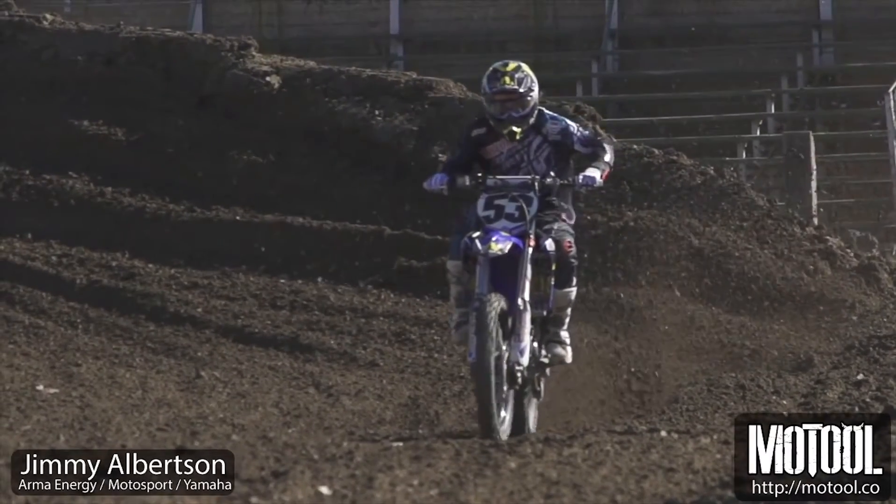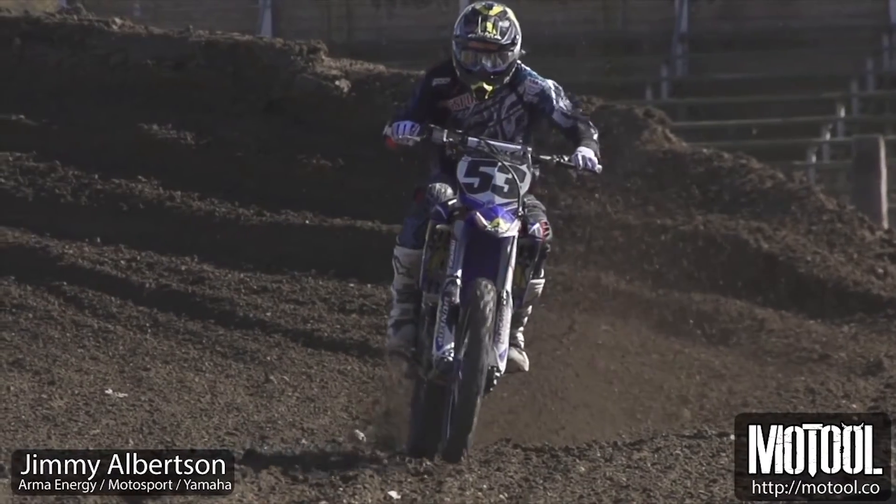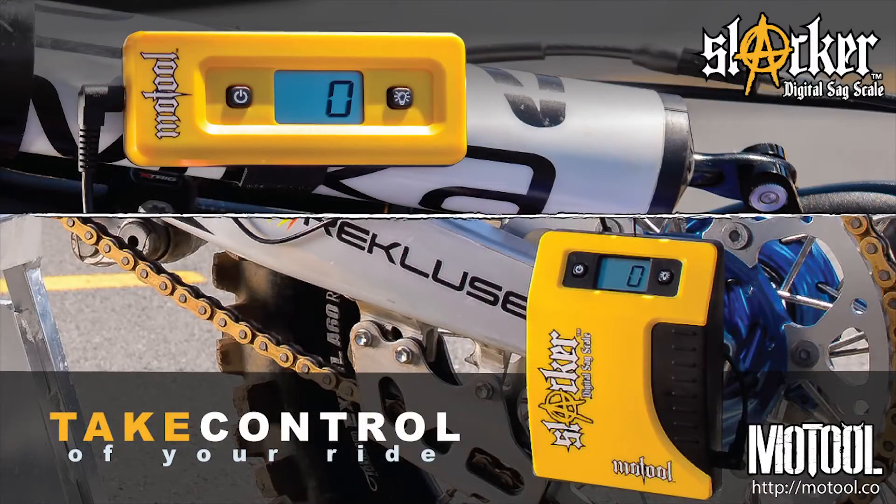Checking your sag regularly is key to a fun, fast, and predictable bike. You should check your sag as part of your regular bike prep, or at least every other ride. For more information and recommended sag settings, visit motul.co — that's motul.co.